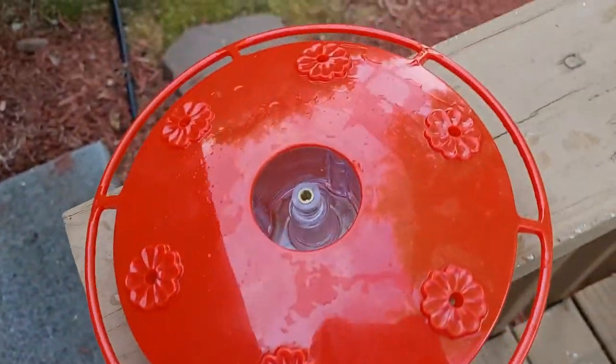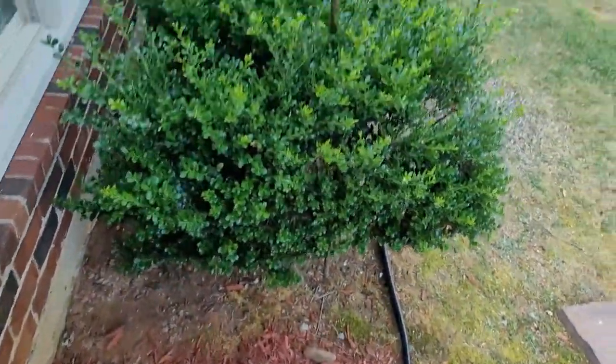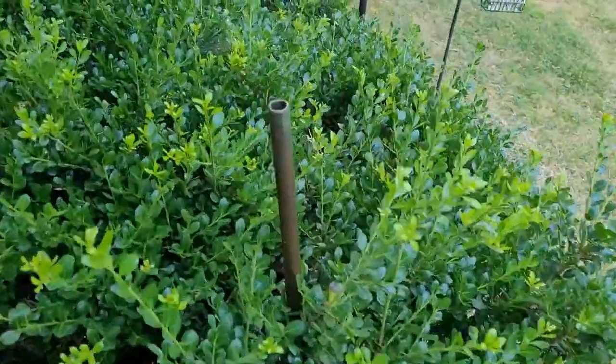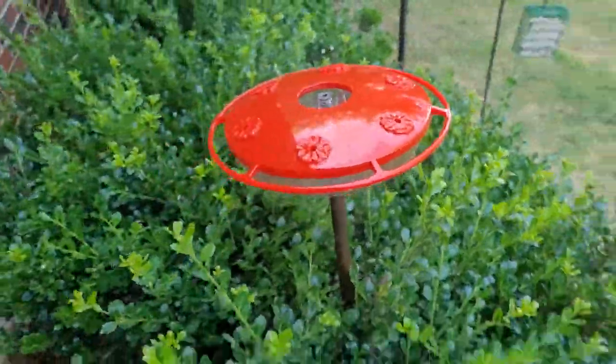The tip's really simple, and again I'll put links in the description below for some of these things. The copper pipe you can get at your local hardware store, and that copper pipe is perfect for pole mounting. As you can see, it just mounts nicely right on there.